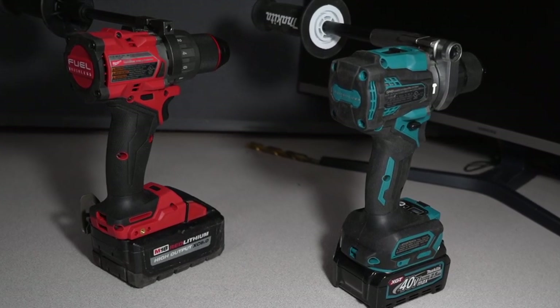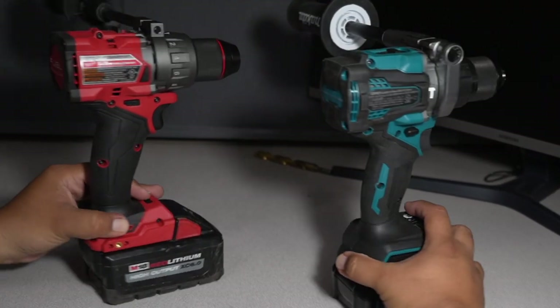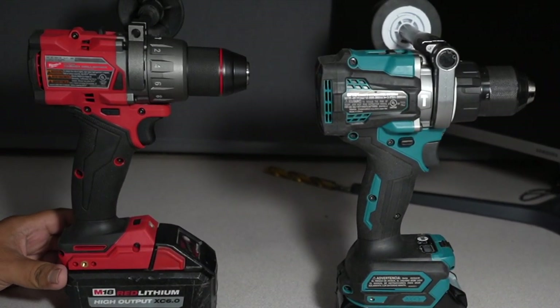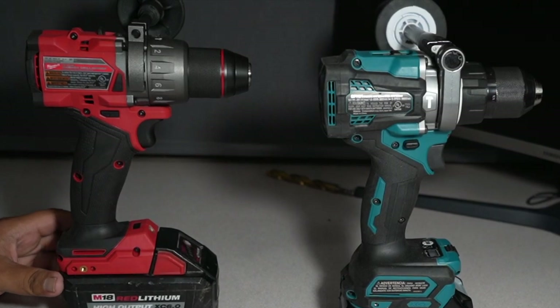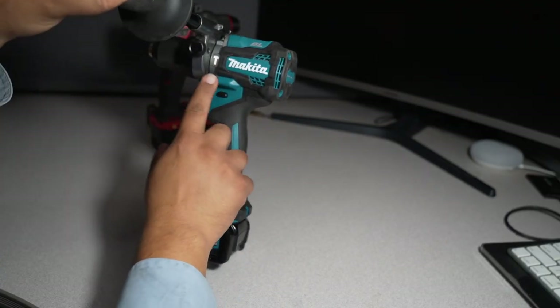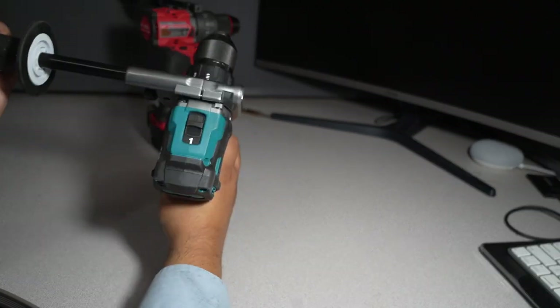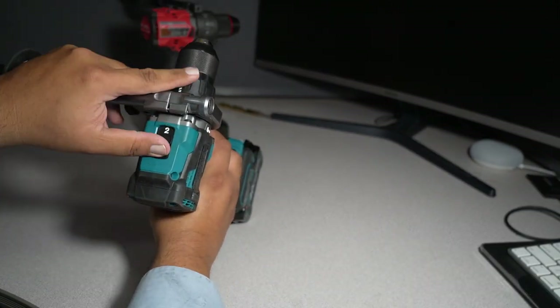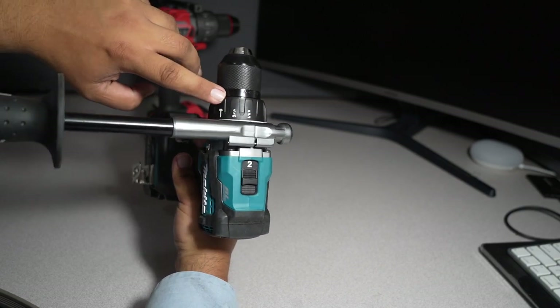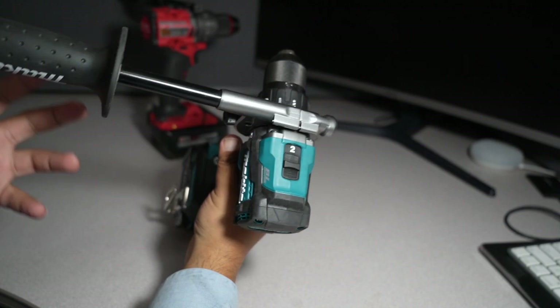This is a 40V tool — one of the better ones that they make. This is the top-of-the-line XGT brushless. We got the Makita brushless motor, we got hammer mode on this one, we have two speeds, a drilling mode, a screw mode, and a hammer mode.